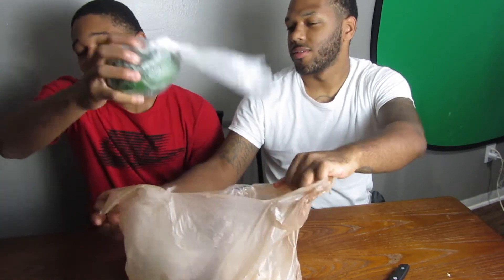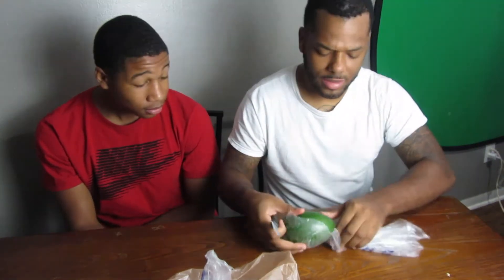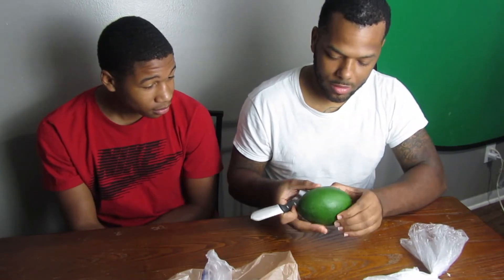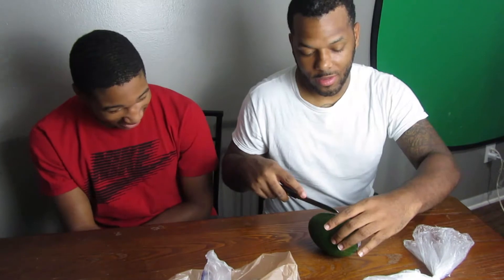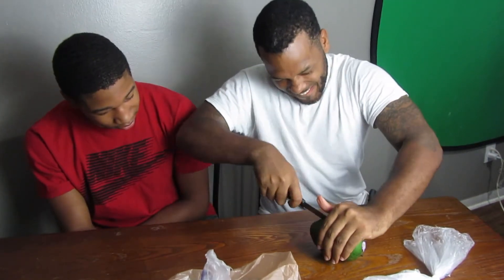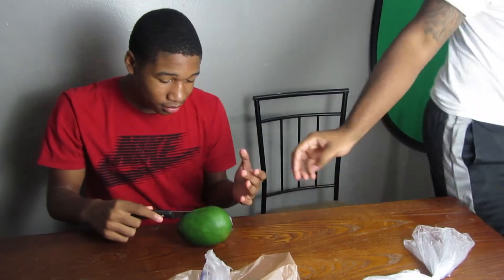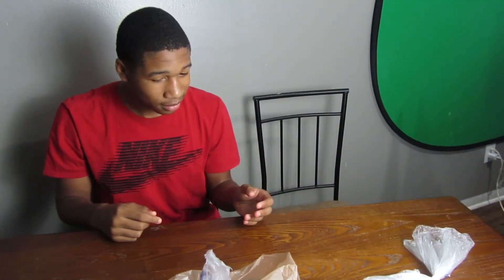All right, I think this is a papaya. It's supposed to be sweet but soft - this thing is not soft at all. I had it in the refrigerator though, so that might be why. When I got it, it was soft. It's hard because it's been in there. All right, let's cut this baby open - hold on, let me get a knife. I gotta wash it off too.